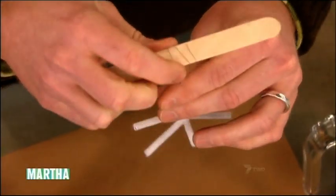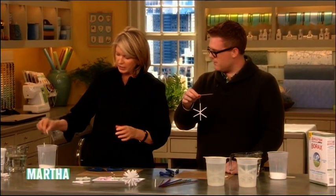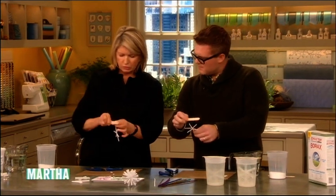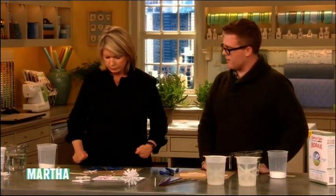Leave a couple of inches and twist that wire around the craft stick there, so it will hold it on top of a container. That will hang in there. We'll set that aside for a little bit, and then we want to make our growing solution.